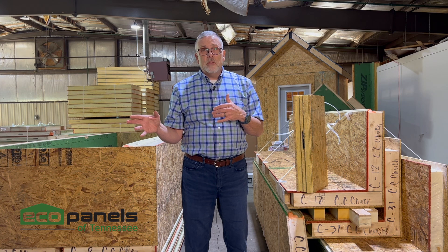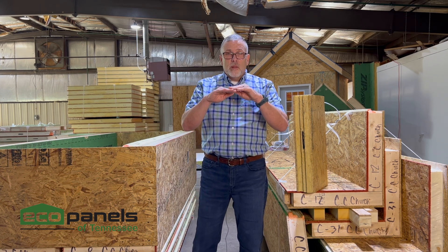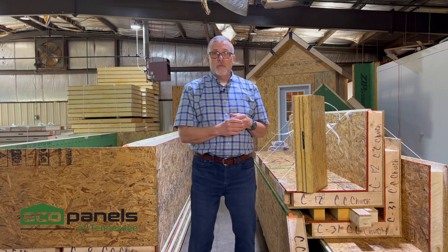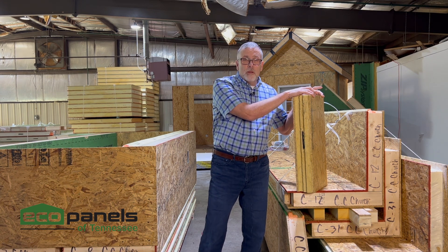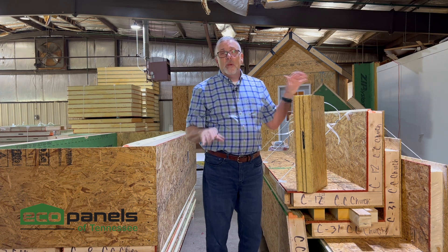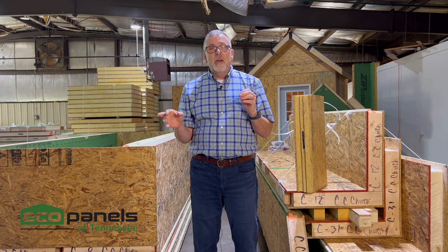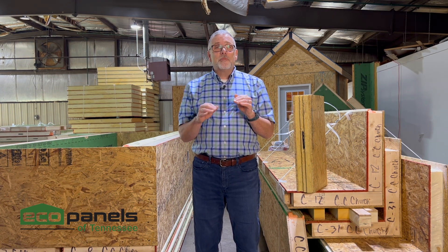A two by six conventionally framed wall, 16 inches on center, is load tested to hold around 2,600 pounds per linear foot. Our four and a half inch thick panel can hold a little over 13,000 pounds per linear foot — so it's way stronger. We say three times stronger to be extremely conservative and safe, but if you do the math, it's really a lot more than that.